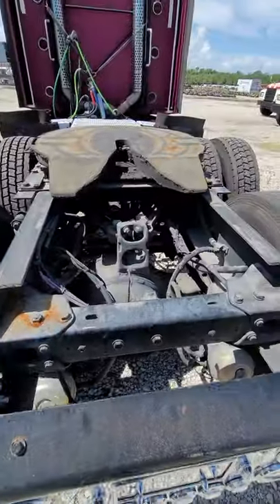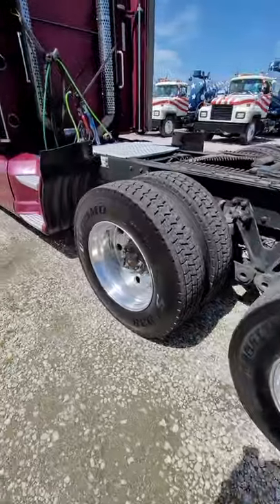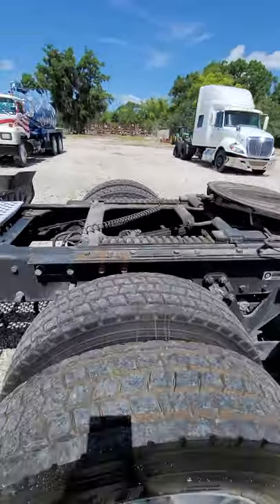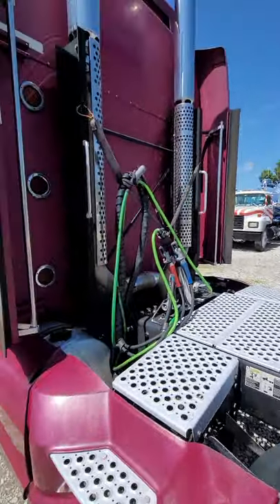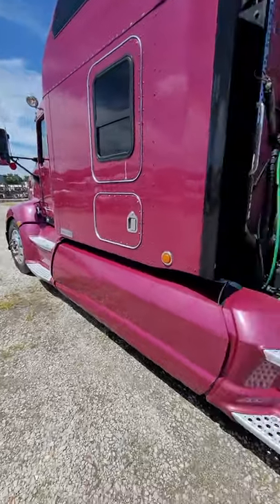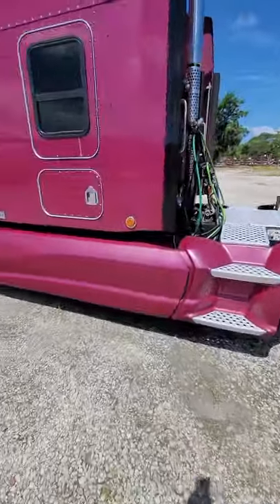You have Kenworth bag suspension, and I think they're Eaton DSPs, pretty much like 404s. Kenworth walk-and-beam slide, slide and fifth wheel lock. I think this is a 2010, so there is a regen button, but I think it has been deleted. Pretty clean.